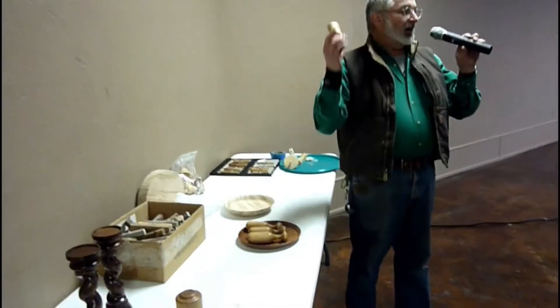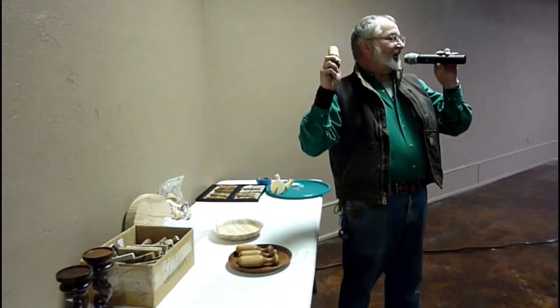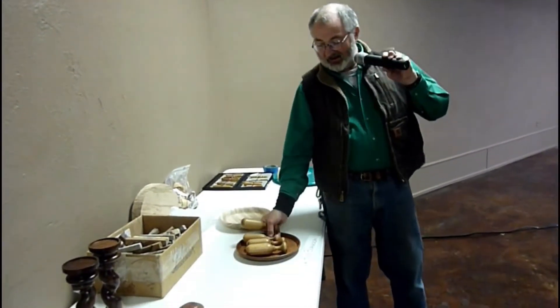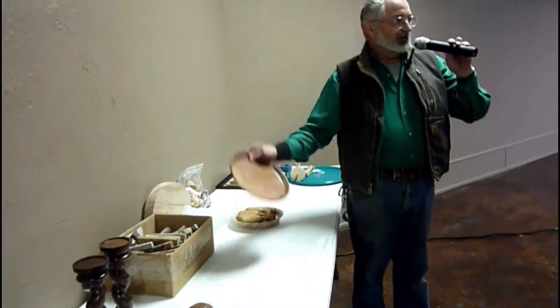I brought some more of my baby rattles. Since the first of the year I have turned 42 baby rattles. Unfortunately, out of that 42, only 14 are for sale — the other ones I gave away. I also brought a platter made out of some mesquite. Willard, why don't you take this for the Women's Protective Services at the conclusion of our program.